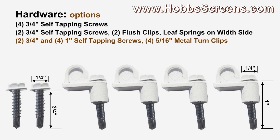For metal framed half arch shaped windows where you would like to use turn clips, we have as a hardware option two three-quarter inch and four one-inch self-tapping screws with four five-sixteenths inch metal turn clips. These turn clips are only good for use on metal windows. For longevity, you cannot torque them down tight enough to be used with vinyl windows. Here are some examples.